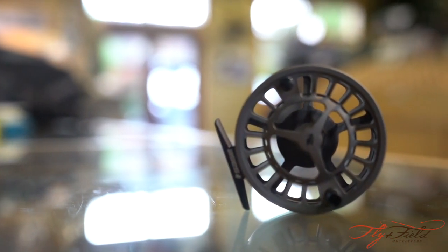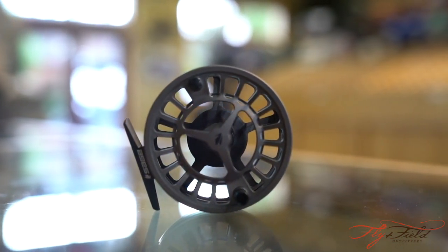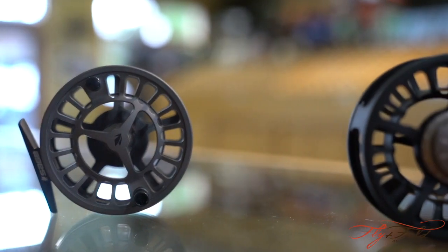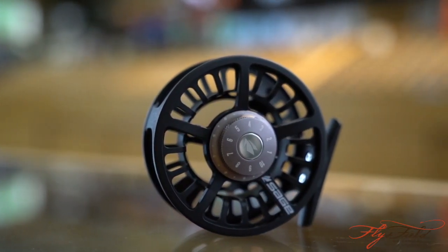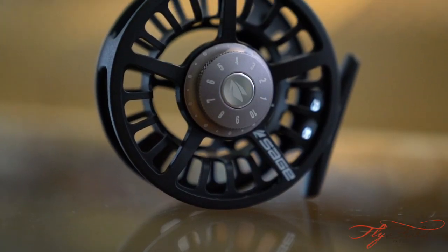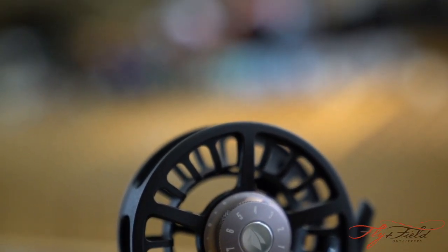The fully machined drag knobs and reel handles are excellent. The drag knob is fully numbered, which allows for precise adjustment of the drag from day to day. Once it's been put away, you can reset your drag to the exact same tension that was performing so well for you the days before.